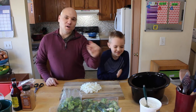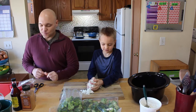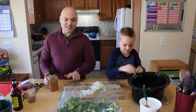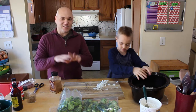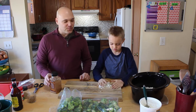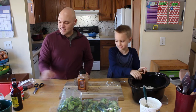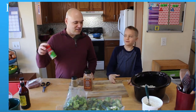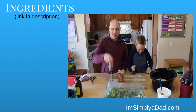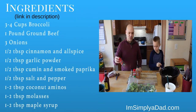We have a little bit of water in here in the crock pot. Gavin, go ahead and throw our onions in. We're going to season this up in the water so we can make sure the seasoning gets a little more spread out. We've got cinnamon and allspice, a little cumin. Garlic powder — you could use fresh garlic instead of the garlic powder, but we're a little short on time.